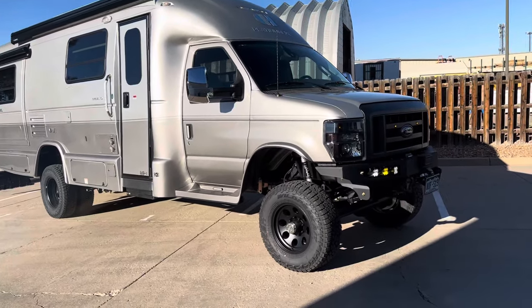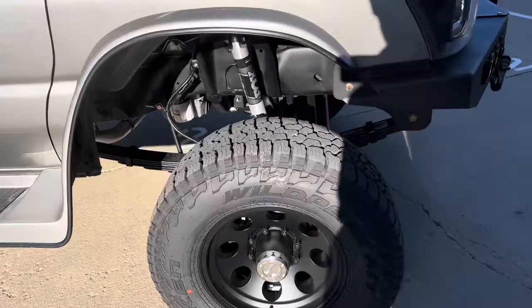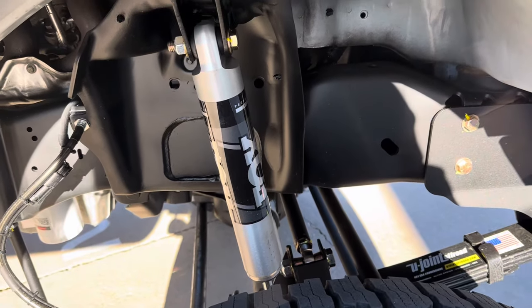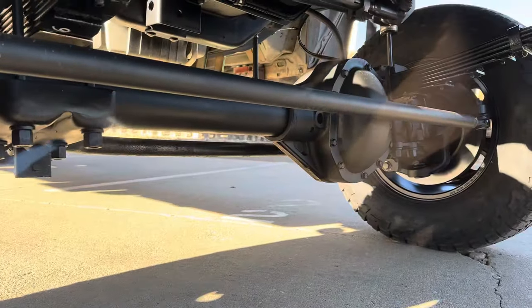Started off with our standard recipe stuff: six-inch four-wheel drive conversion, their custom spec Alcan springs, Fox 2.0 shocks, stage three front axle. It's pretty much standard on all our RV builds.